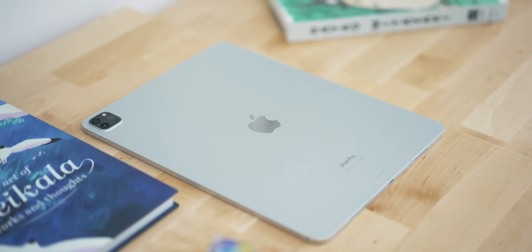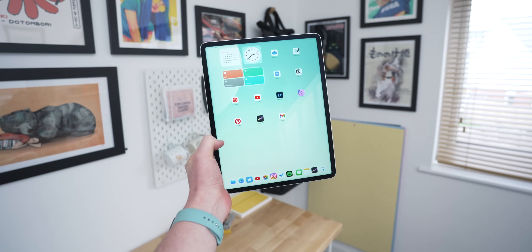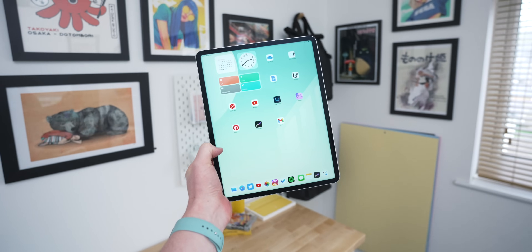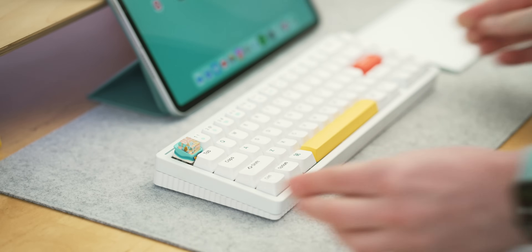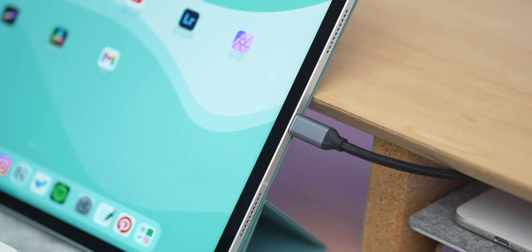Before we get started, to get this set up you're going to need one of the M-powered iPads — the 2022 iPad Air with M1, the 2021 iPad Pro with M1, or the M2 iPad Pro from 2022. All other iPads don't work. You'll also need to make sure your iPad is on iPadOS 16.2 or higher, and you'll need to connect a keyboard, mouse, and a monitor.